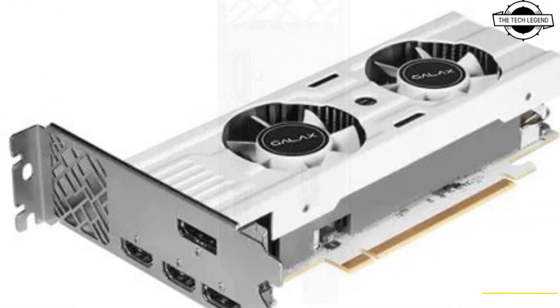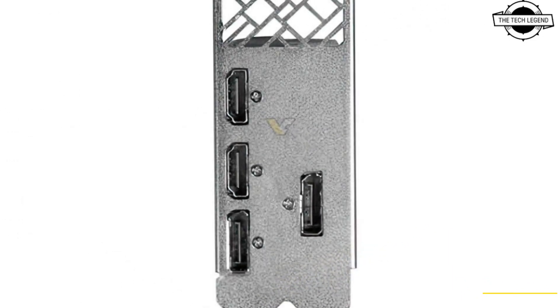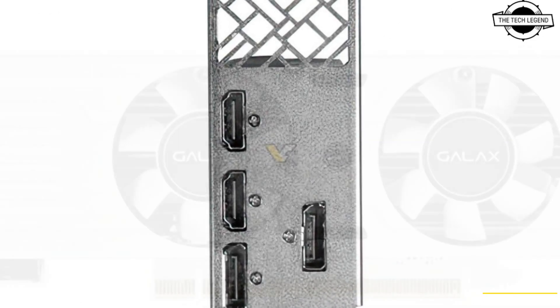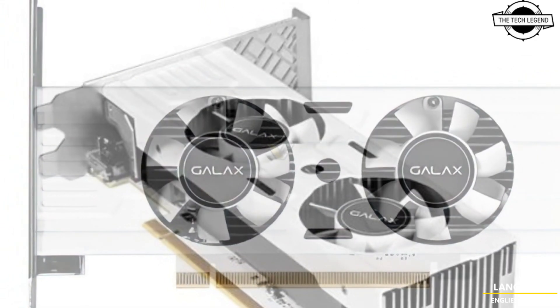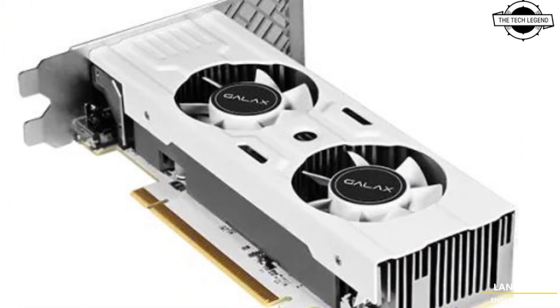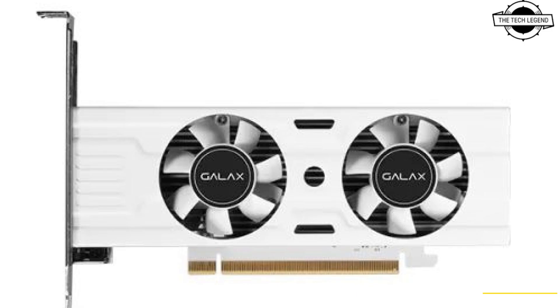Another surprising design choice with this card is that it provides four display connectors with its half-height PCB without breakout connectors. Display connectors include two mini DisplayPort 1.4a and HDMI 2.1 ports.